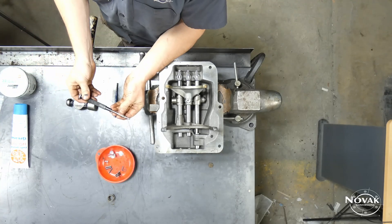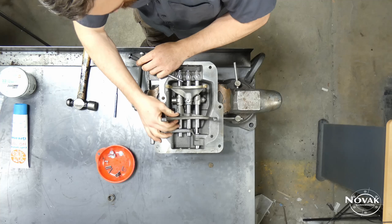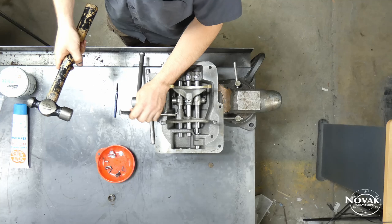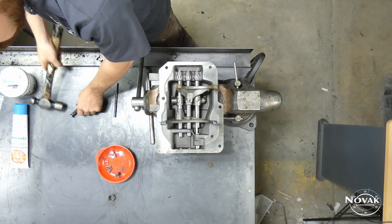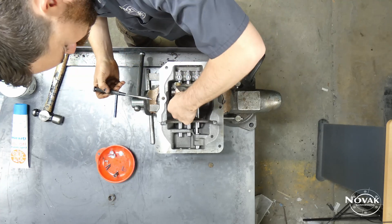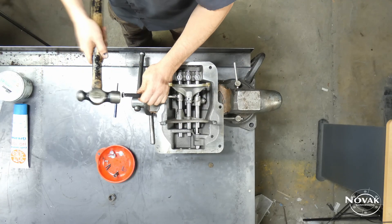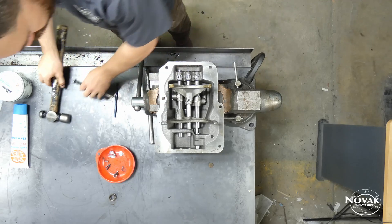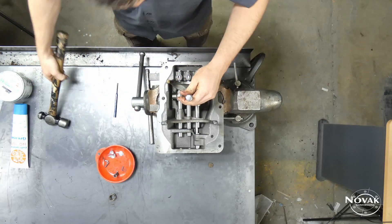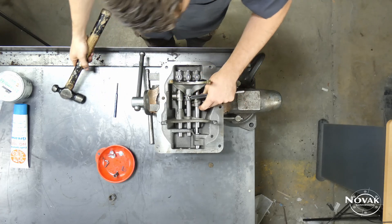Once all rails are in, it's a simple matter to put your spring pins in. I have a punch with a sleeve and magnet to hold the pin while driving it in, but a standard punch with a magnet works fine too. Just make sure when driving the pin in that it is flush with the top of the fork or rail end — otherwise it's not fully seated and could potentially shear.